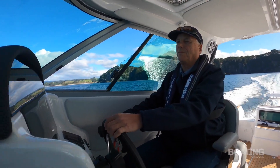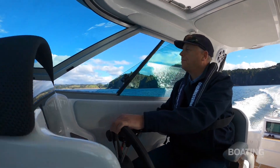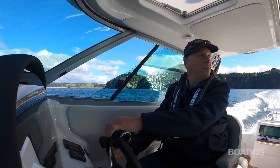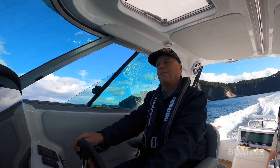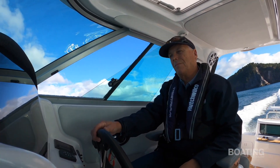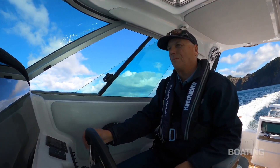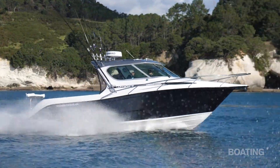This is a 270 horsepower turbodiesel single-turbo engine from MerCruiser, running through a Bravo 3 leg. It gets along very nicely indeed — very smooth. Cruising happily at 22 to 24 knots, with a fairly decent fuel burn of 33 litres an hour at that speed.